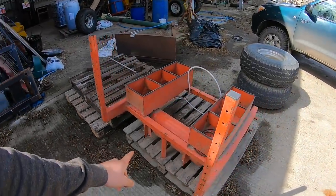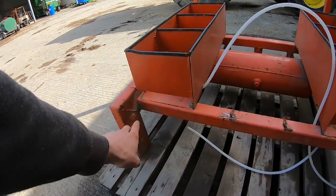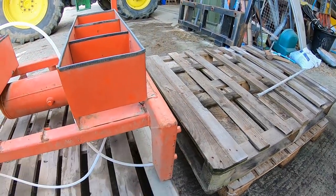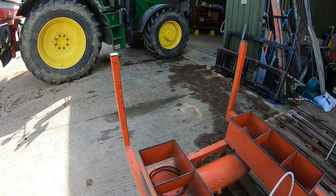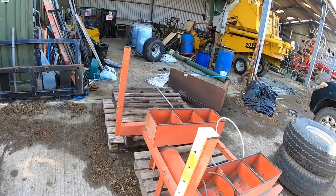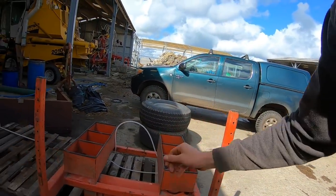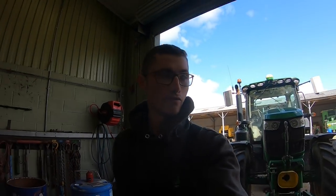I'll show you what else I'm planning on using. We've got this old spray frame — it used to be a little Hage sprayer. The headstock actually fits perfectly between here and there, so that will weld in beautifully. It's got an air tank on the front, it's got a lead for lights, and it's got these bars with all these holes cut out that I can mount some lights on. So that's the general plan we're going for.